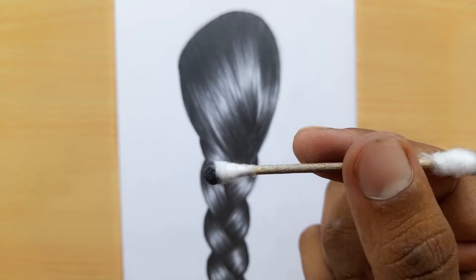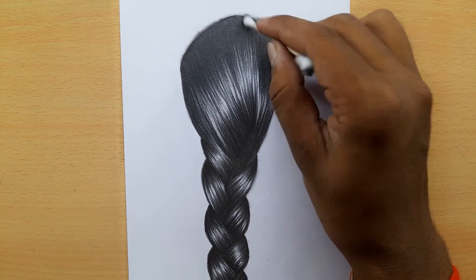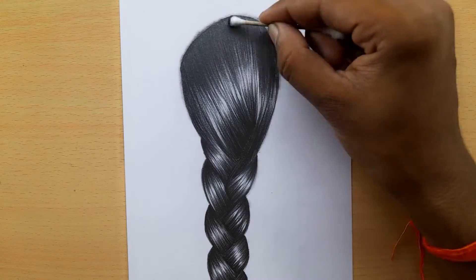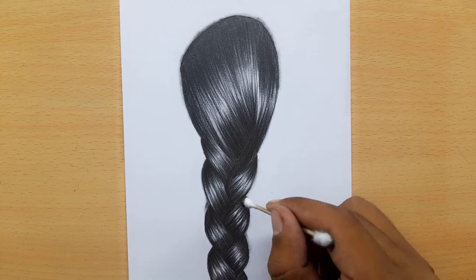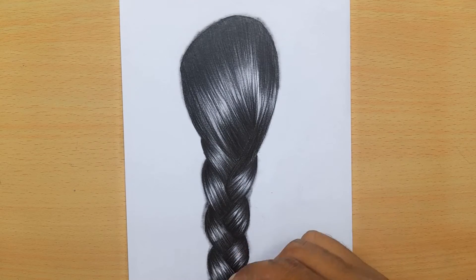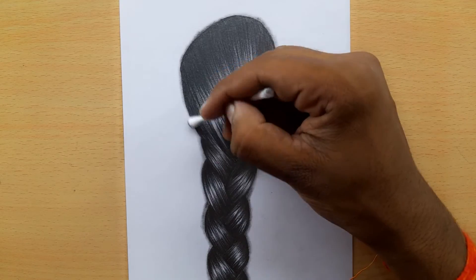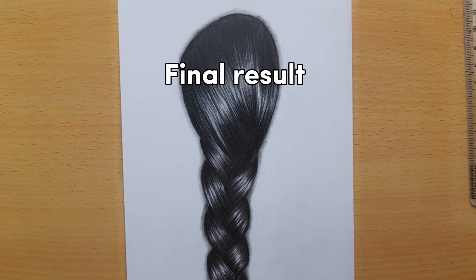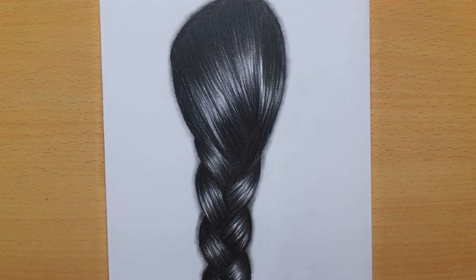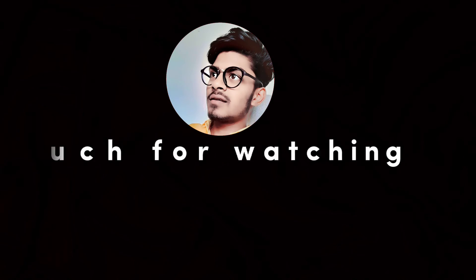Blending step by step. Final result. Thank you so much for watching!